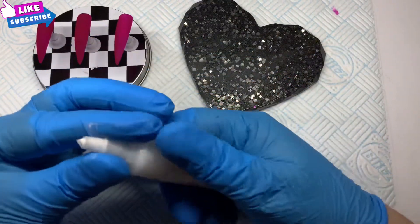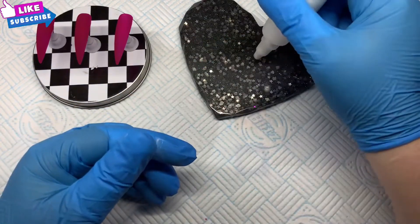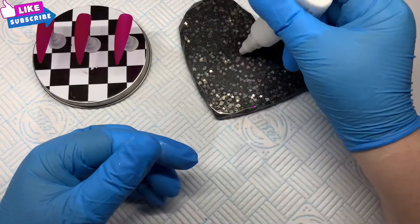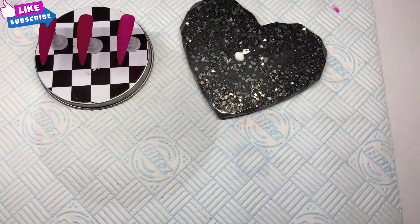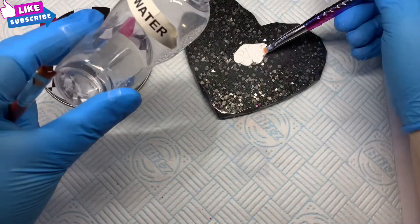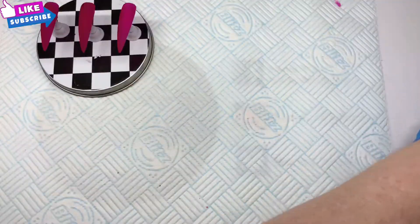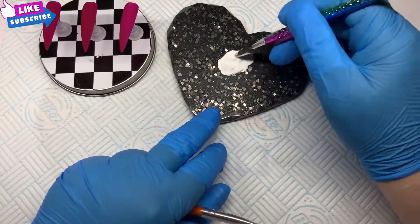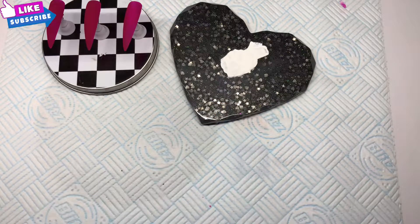I've got my little palette out and I'm just going to pop some acrylic paint on the palette — just a little blob. It's from Nail Perfect and it's called Nail Art Paint. I'm going to drop a little bit of water in to mix it so it's a little bit thinner; you don't want it to be thick and gloopy. I thought I'd try one of these brushes I got from AliExpress — it's got like two forks on it.